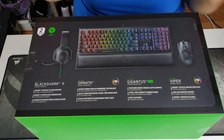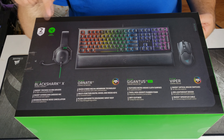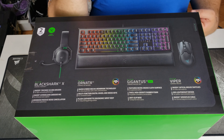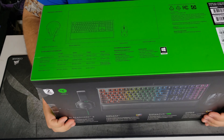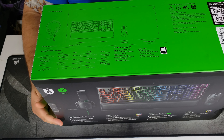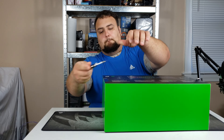Let's look at the package. Included in the box you have the Razer BlackShark V2X, the Razer Ornata V2, the Razer Gigantus V2 Double XL, and the Razer Viper gaming mouse. On the side of the box are dimensions of everything inside, compatibility info, and that's it. Let's open this up.